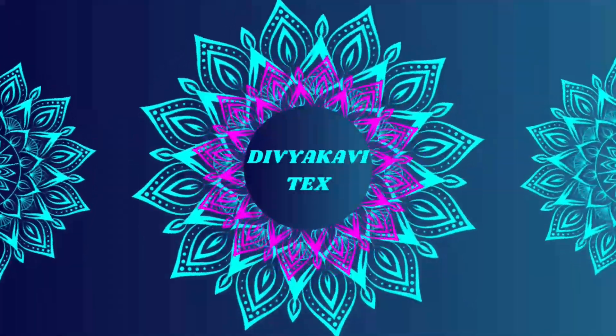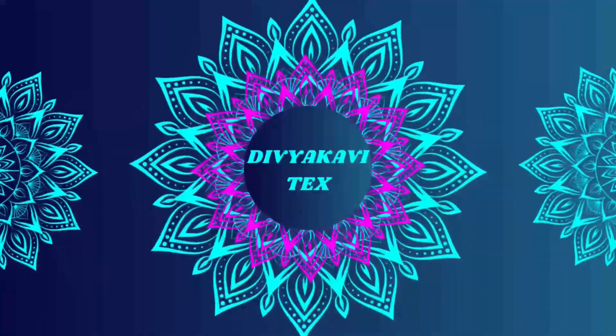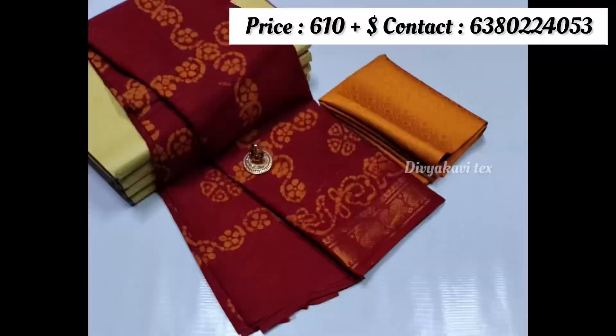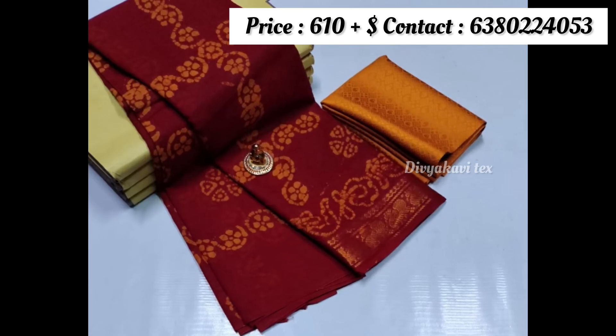If you have any questions about this video, we will skip that video. Now in this video, you will see the same skin. Mal-mal cotton, pathak printed skin.